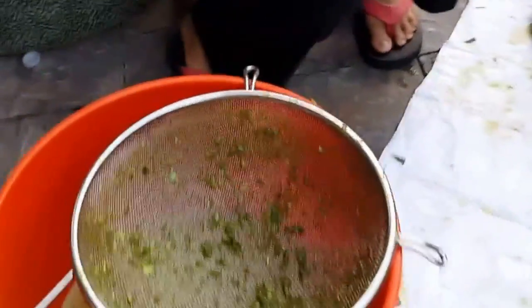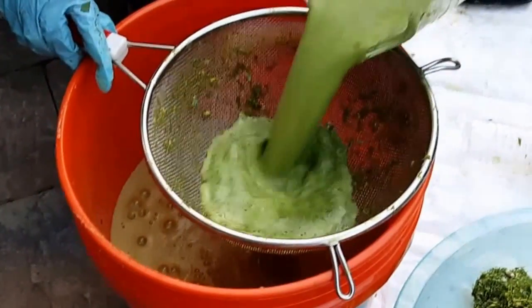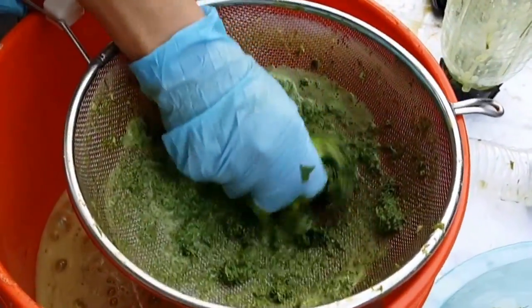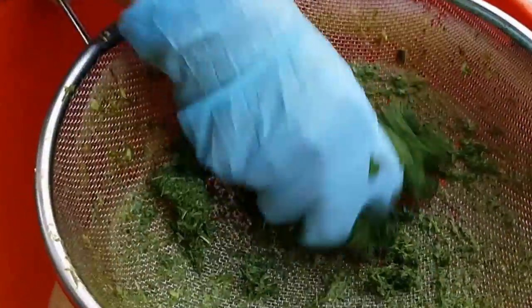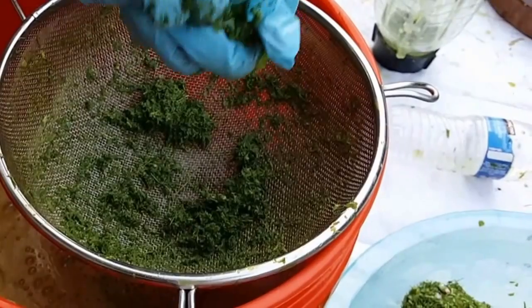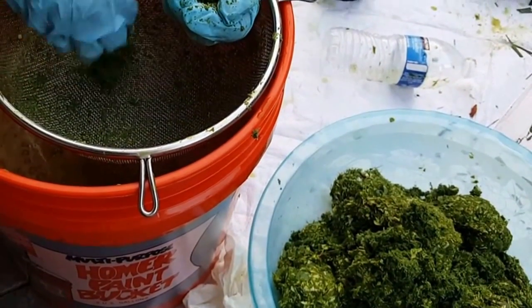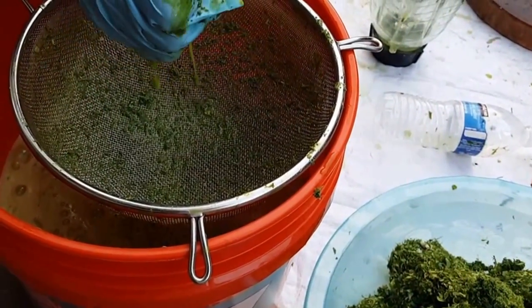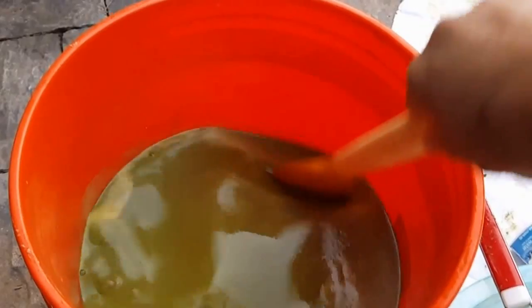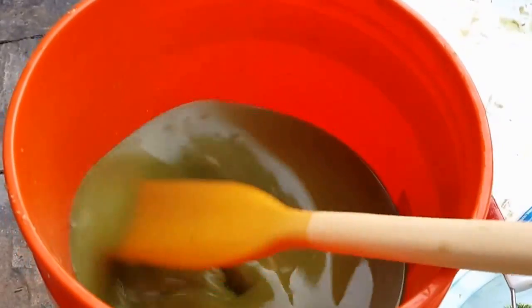We're going to blend it up and add it into our bucket. And voila! This is the juice extract of the blue crabs, lemongrass, and guava leaves.